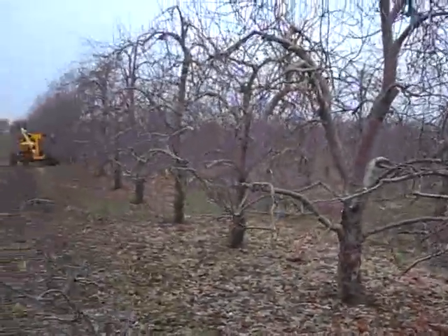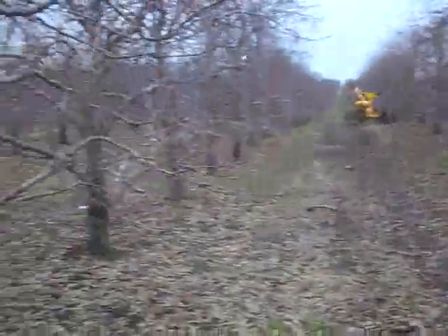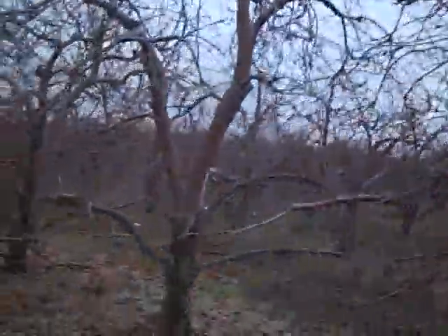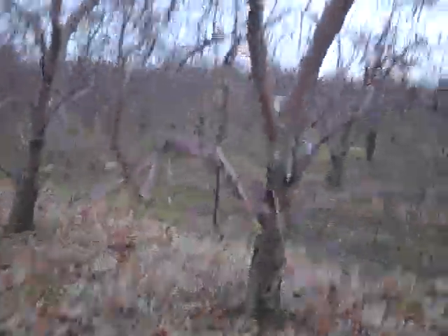These are what we call standard size apple trees. These rows are approximately 25 feet across between trees and there's approximately 15 to 18 feet between trees. These are Rome trees, Rome apples — great pies. Always enjoy great Michigan apples.